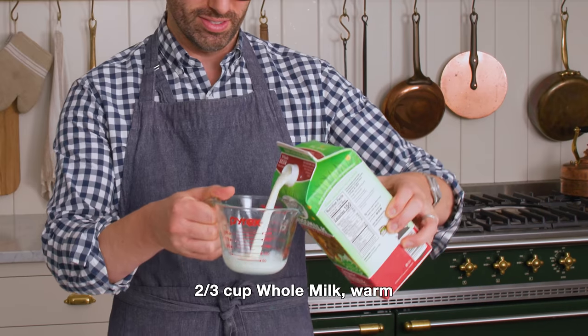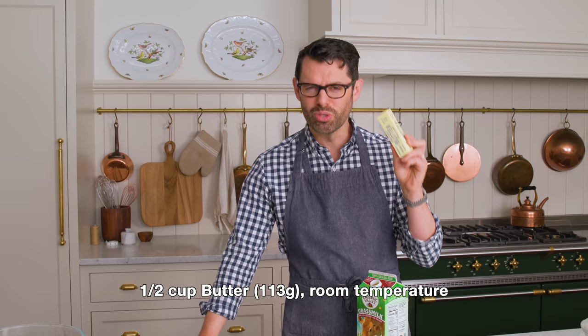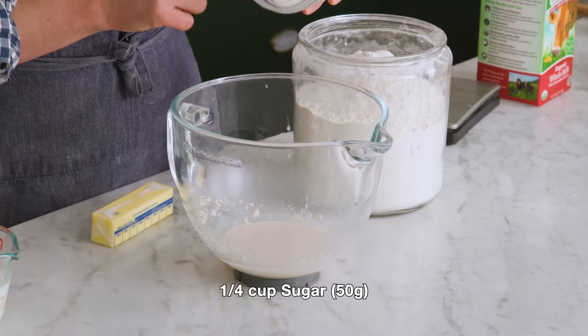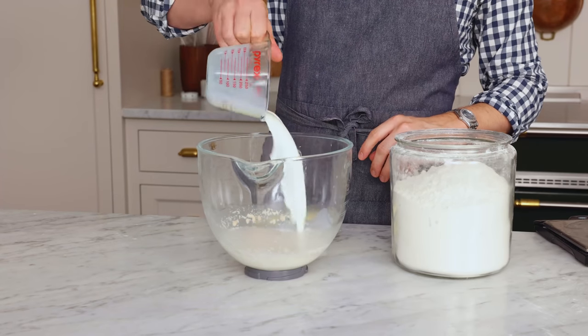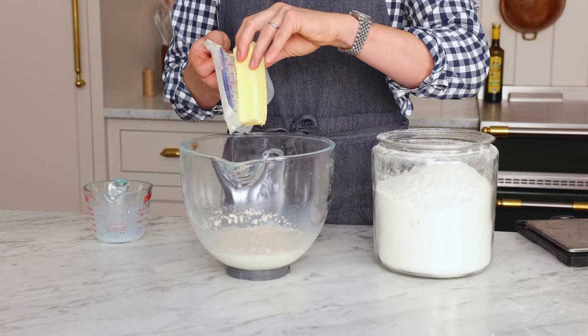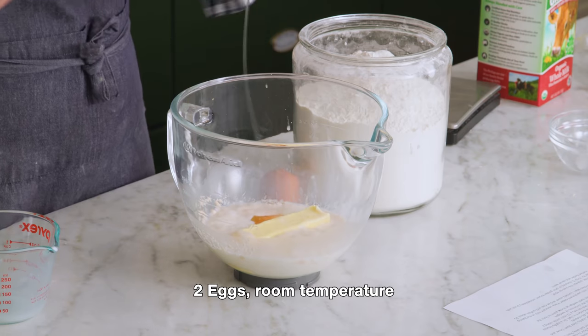While that warms up, we're gonna measure out 2/3 of a cup of whole milk and warm it up too. You'll also wanna make sure you have 1/2 a cup or 113 grams of room temperature butter. If you didn't warm it up, pop it into the microwave for like five second increments. Four teaspoons of sugar, the 2/3 of a cup of warmed milk, and 1/2 a cup of room temperature butter. To this mixture, we're also gonna add two eggs, room temperature please.